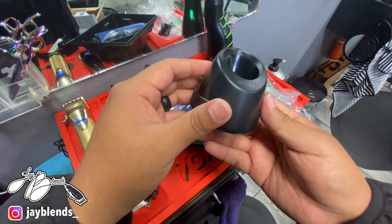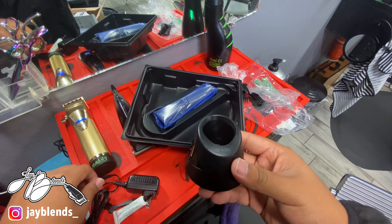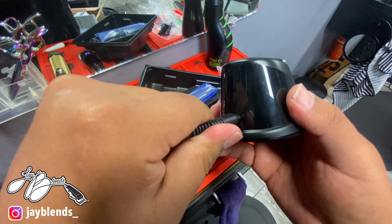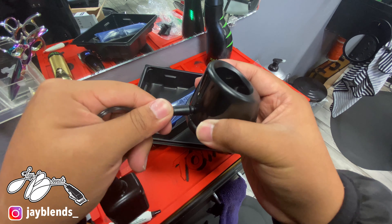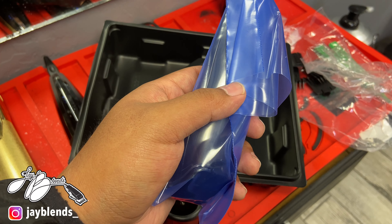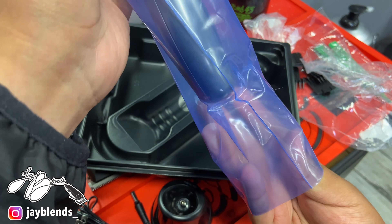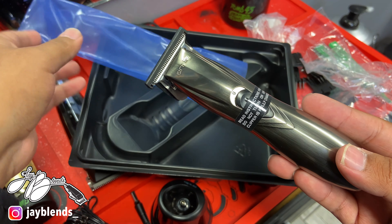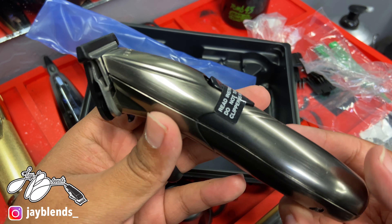Right here we have our charging dock — the clipper just slides and sits right in there. The power adapter goes right into the charging dock, so the power adapter can go straight into the clipper or into the charging dock. For the way I'm going to have it set up, it's going to be on the charging dock until I get the power clip for the Slimline. The 245 power clip for my power mat should fit on the Slimline GTX — I'll have to confirm, but I'm pretty sure it will because it is a Slimline body.